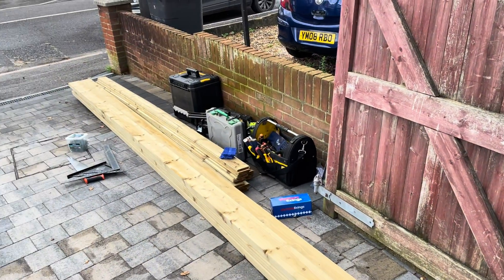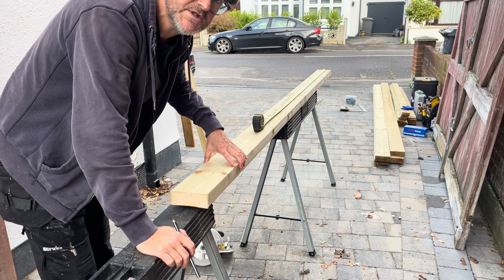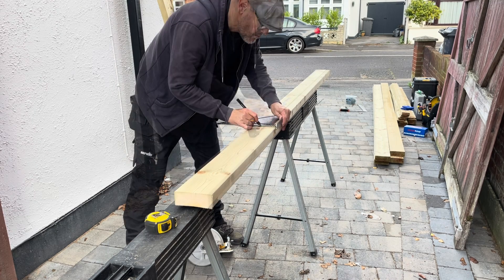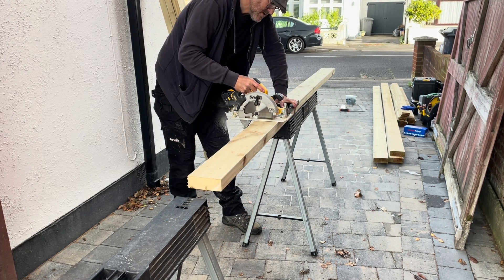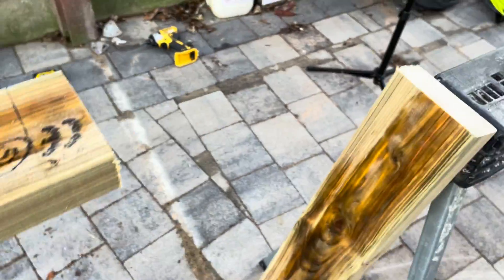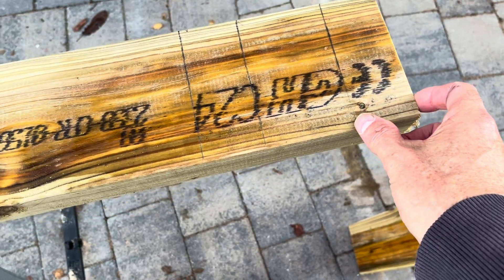We're using exterior tongue and groove — that's what we're doing. I'm just cutting the uprights for the fence. It's at five by two, so it's going to be nice and solid. It's going to be two metres tall. I'm doing the marking out — I'm going to half-lap all the joints. Setting in 50mm up from the top and the bottom, then one half-lap.